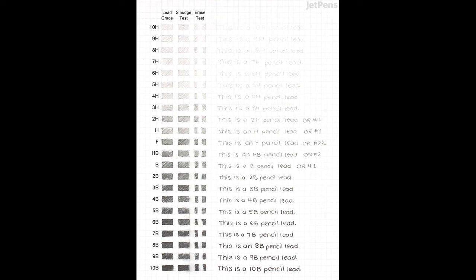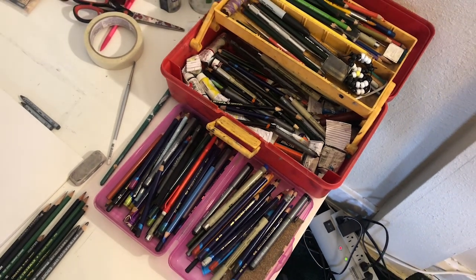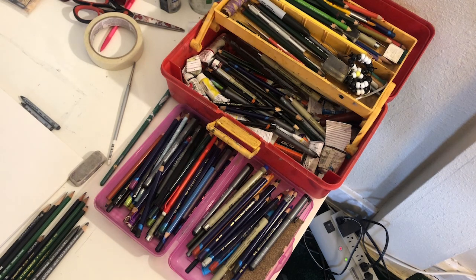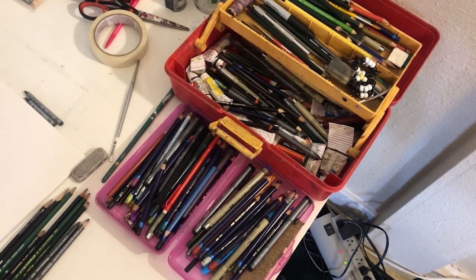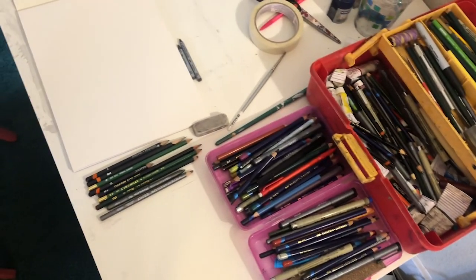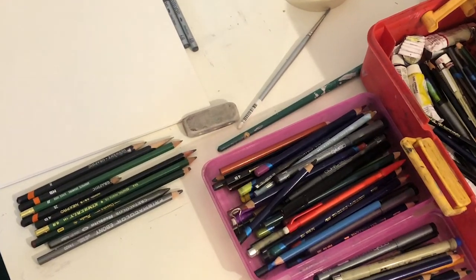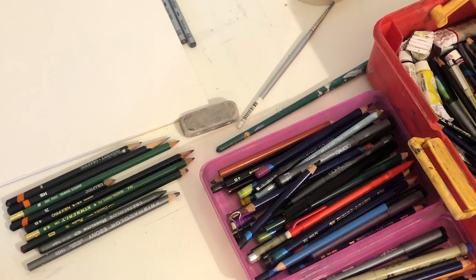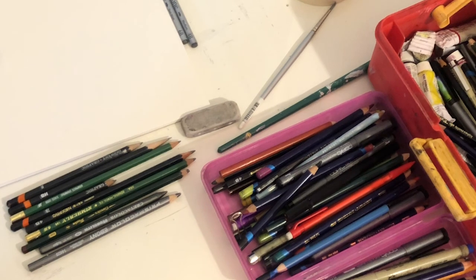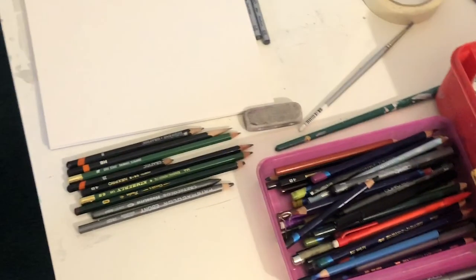Sometimes you can find an F pencil, which is a slightly harder version of HB, meaning you can sharpen it to an even finer point. There's no need to have all these types of pencils — lots of artists work with three or so pencils of varying darkness and hardness, usually fairly close together in range. I've sorted through quite an array of pencils here. Artists find their own unique selection that works best for them.